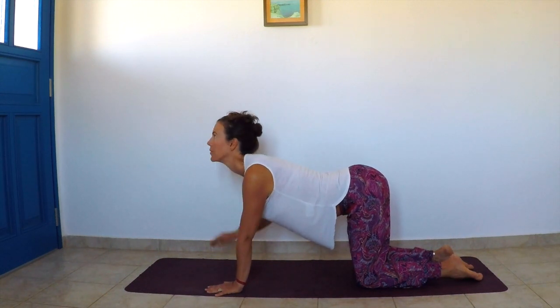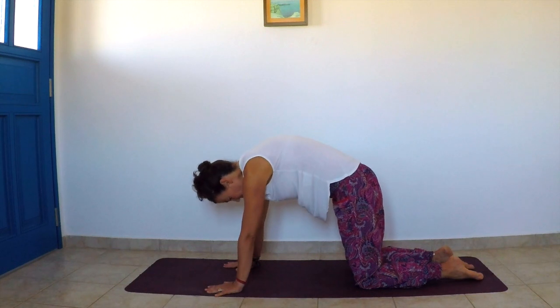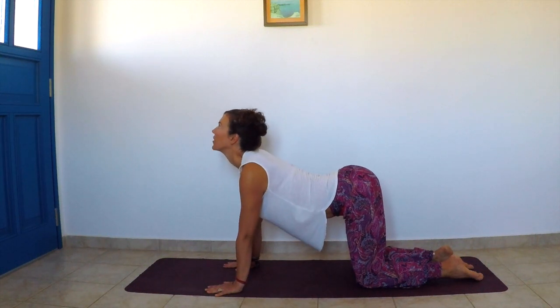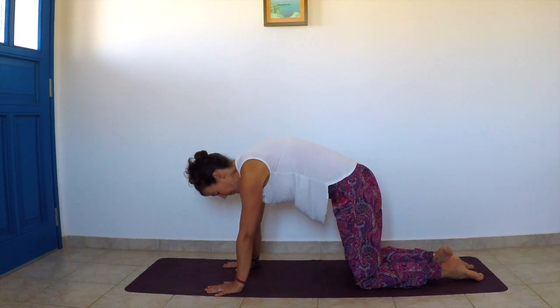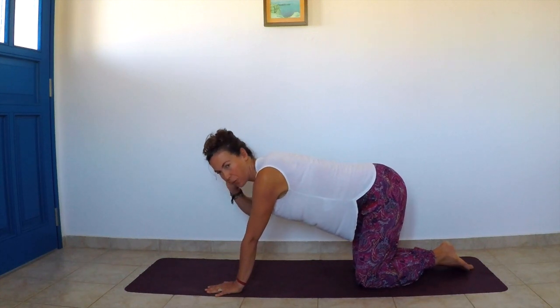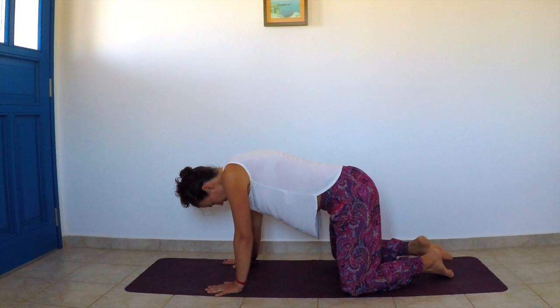Be careful not to overstretch your neck as you look up. Exhale, round the back. Last time: inhale look up, exhale round the back vertebra by vertebra. The slower you go, the better.